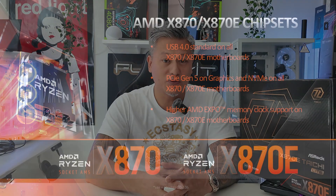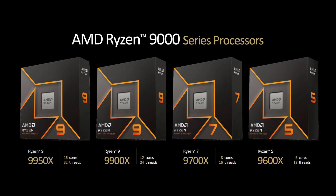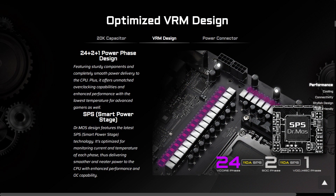The ASRock X870E Tai Chi Light is not a cut down version of the original X870E Tai Chi, but a more affordable version. It uses the same X870E chipset and supports all the latest Ryzen 7000, 8000 and 9000 series of processors on the AM5 socket. It uses the same 24+2+1 power phases as the original X870E Tai Chi and includes 110 amp SPS for vcore and 20K black capacitors for superb reliability and stability.